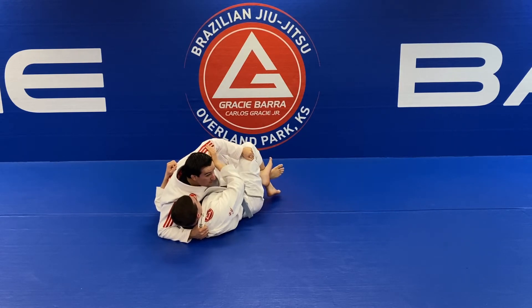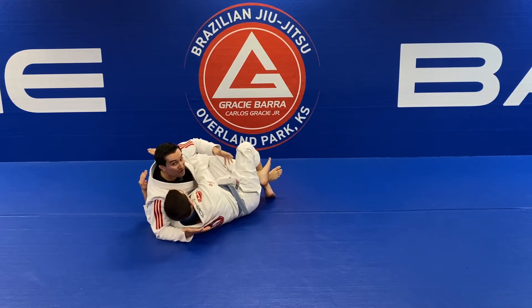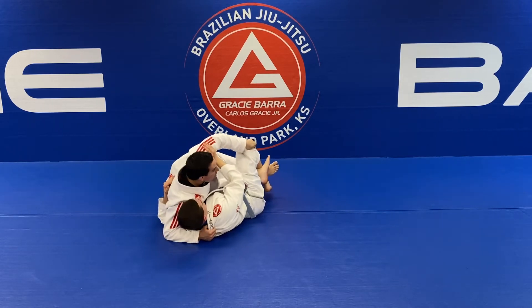Most likely the person on the bottom will start to lock it over my knee right there. My goal now is to not allow him to move the hook down again, because if you don't keep the pressure you're going to get down-hooked again and have the same problem.